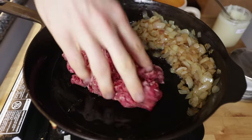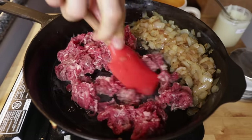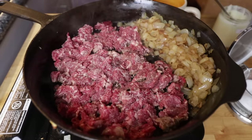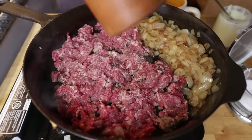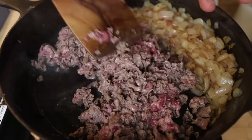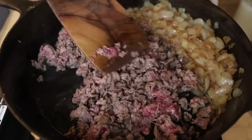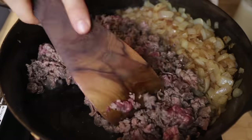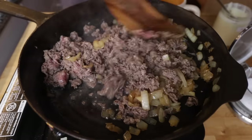Scoop some onions out and sweep everything over to one side, letting the onions stay nice and warm. Go in with more beef fat, then in with the beef at the same heat. Season with salt and pepper. You're really just looking to cook the redness out of the meat. Some people do a harder brown, but when it's so thin you don't want to dry it out. Then combine the onions with the beef.